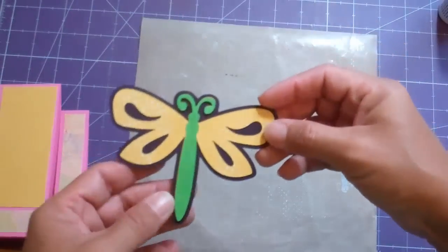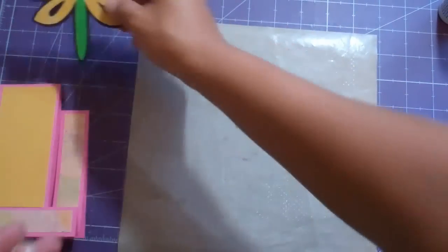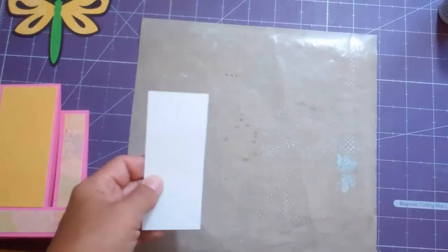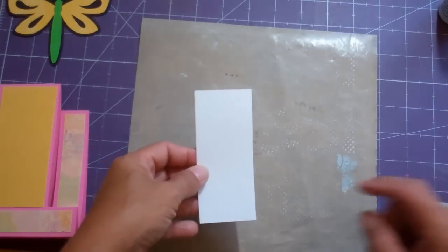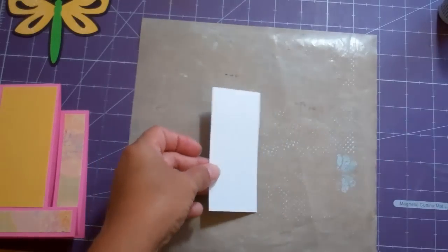I've already put together my image from Gypsy Wanderings, cut at three inches, and here is my little white panel which is one and seven eighths wide by four and a quarter long.